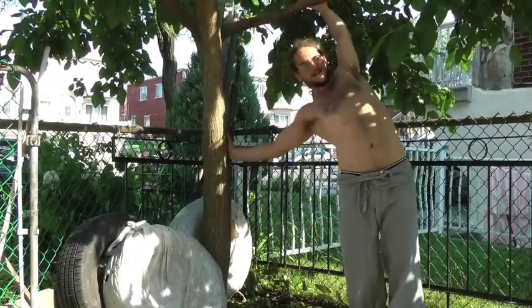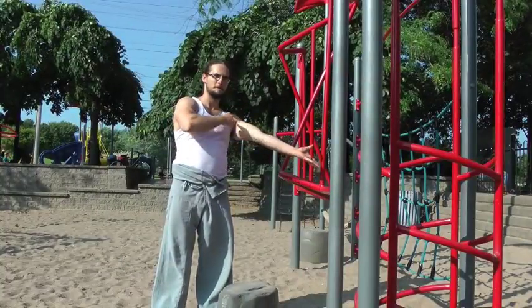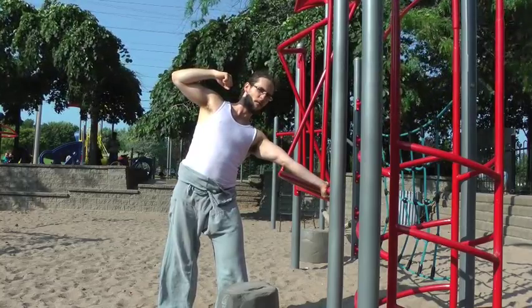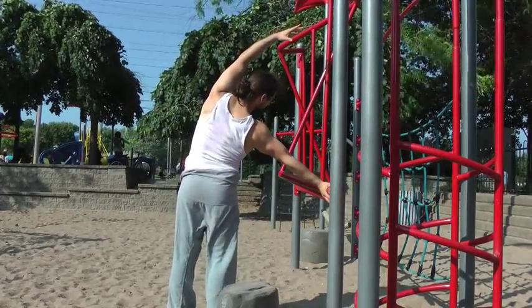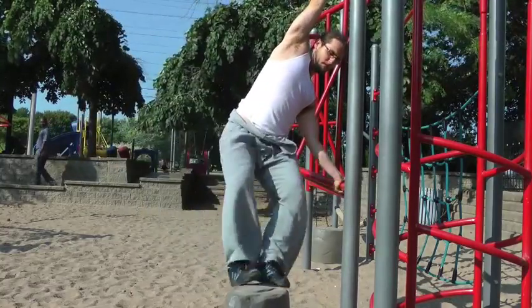One thing I realized in this exercise is that straight arm strength is very important for the bottom arm when you're flagging. It's very normal that it'll bend a bit, but the straighter the arm the easier the flag will be. Here I did a kick press assisted with a little bench.